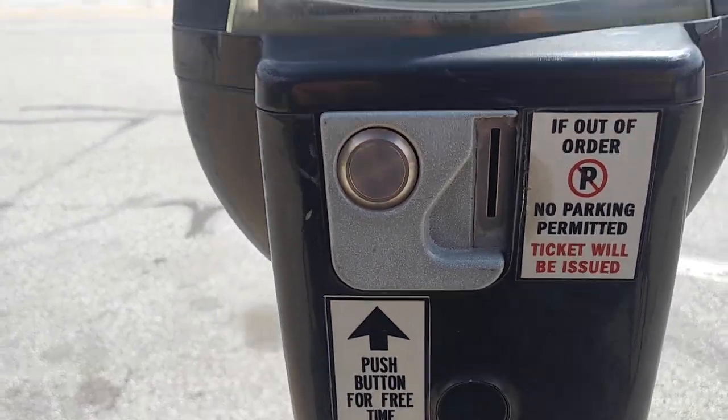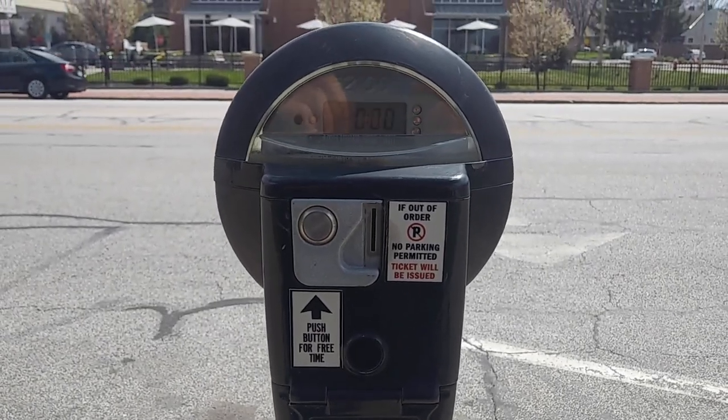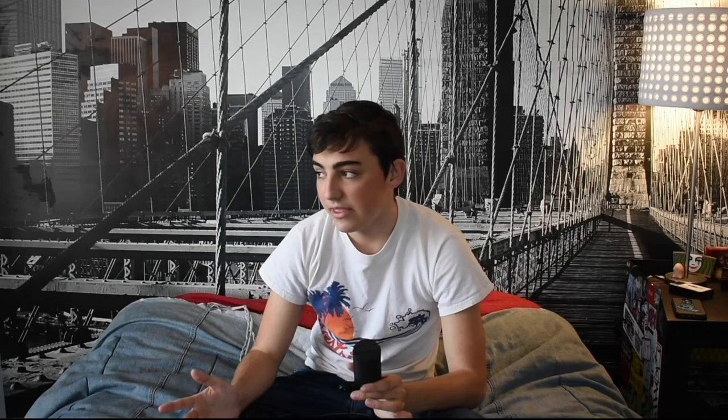Let me give you some context to this robot. I was walking down the street and noticed that the parking meter had a button that said 'press here for a free 15 minutes.' And then I thought to myself, what if I made a robot that pressed that button every 15 minutes?